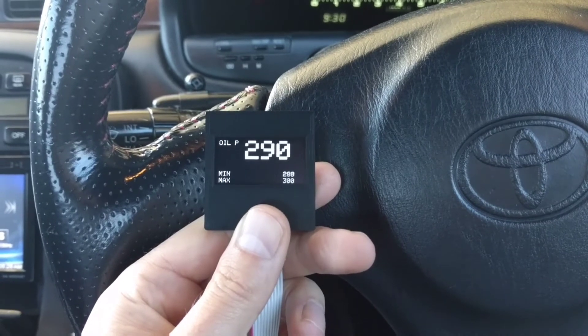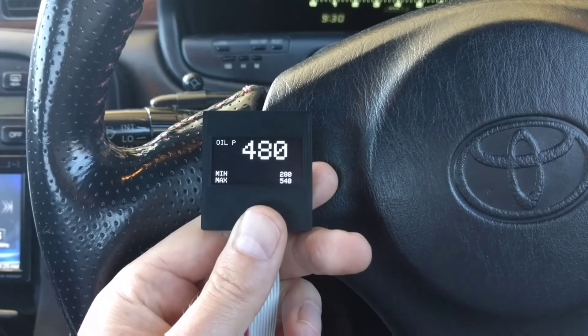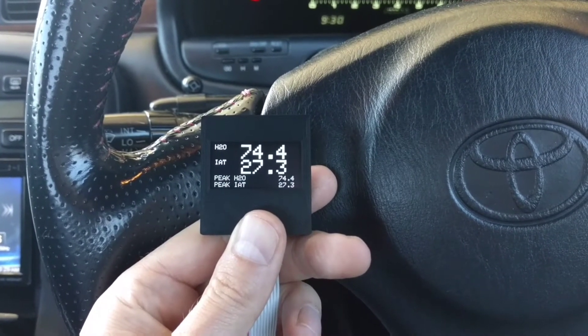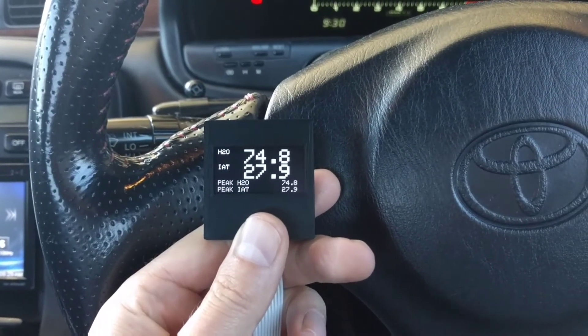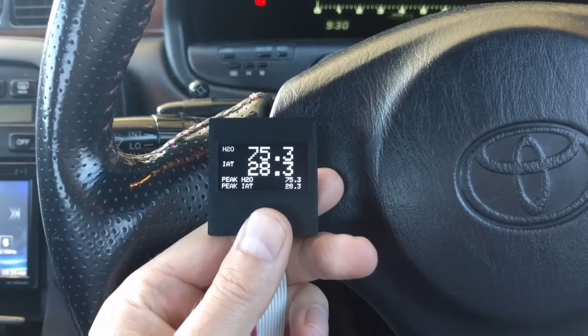Oil pressure with the max and min, so you can see if you're running high or low on oil pressure. Water temperature and air intake temperature — in degrees C but you can change it to Fahrenheit. The previous screen, oil pressure was in KPA, and that can be changed to PSI as well.